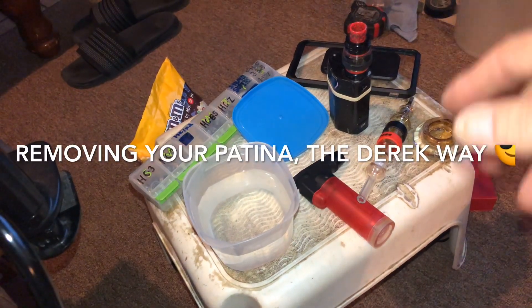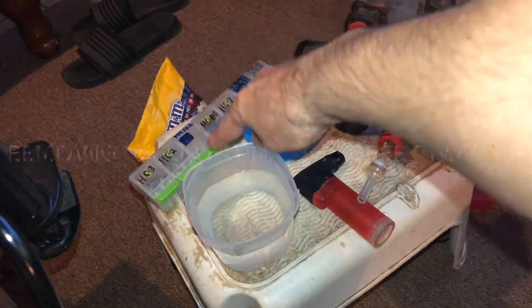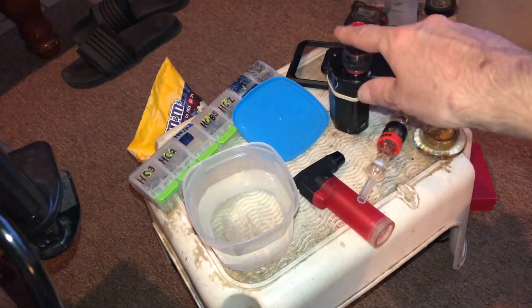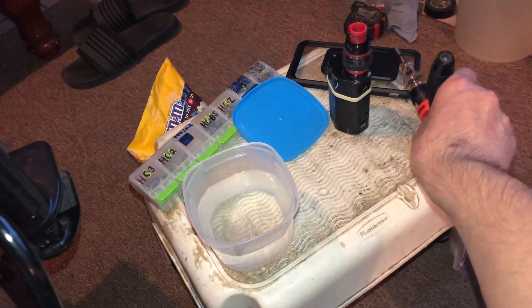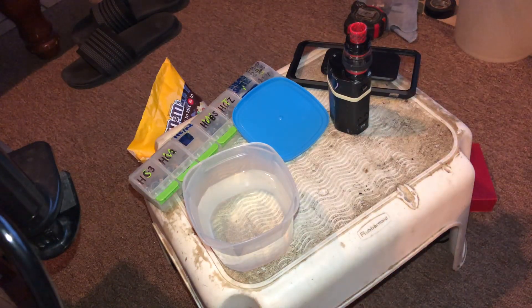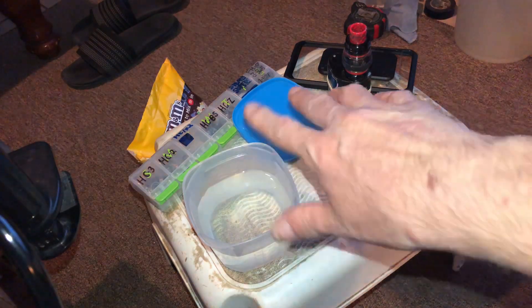What is up spin fam, got Derek here at Everything Spinners. Got some M&Ms, some bearings, got a vape, and a phone case because the phone doesn't fit in my studio otherwise.